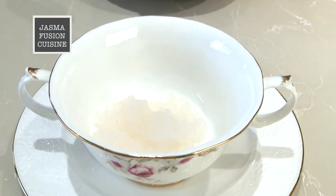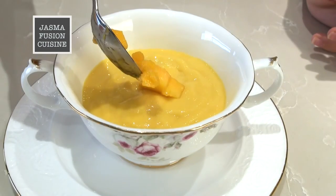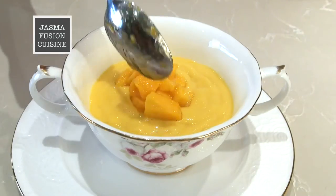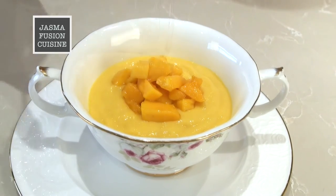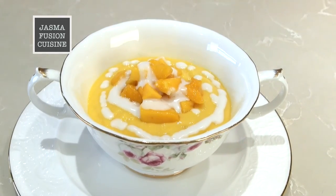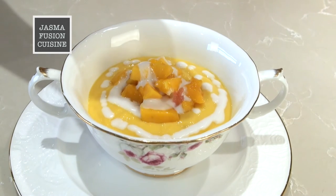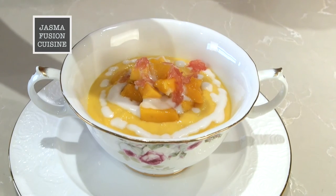There are many different ways you could serve this dessert. You can see I'm doing another one in a small bowl: I placed in the sago, flattened it down, poured on the mango mixture, piled the mangoes on top of that, and finally I'm going to drizzle on some coconut milk. Really, you can just do it however you like. Then sprinkle on some red grapefruit.